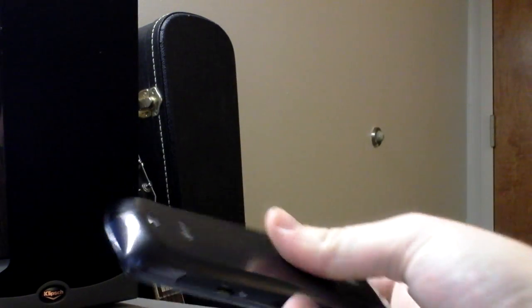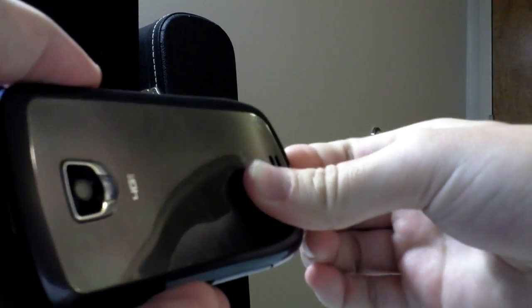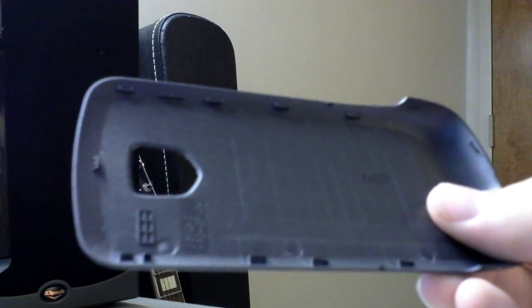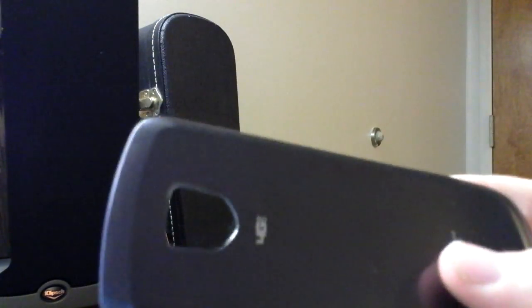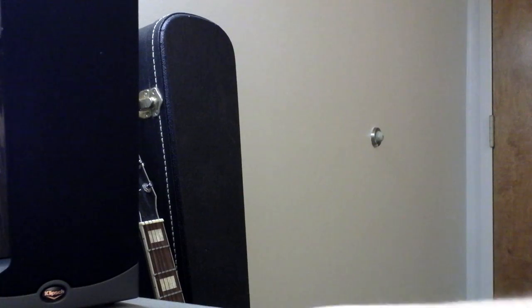The battery cover — let me show you this. I couldn't believe how thin it was when I went to take it off. It weighs absolutely nothing. It feels like it was made out of milk carton plastic. I think you could probably pretty easily break this if you weren't careful, but hopefully I won't go about doing that anytime soon.